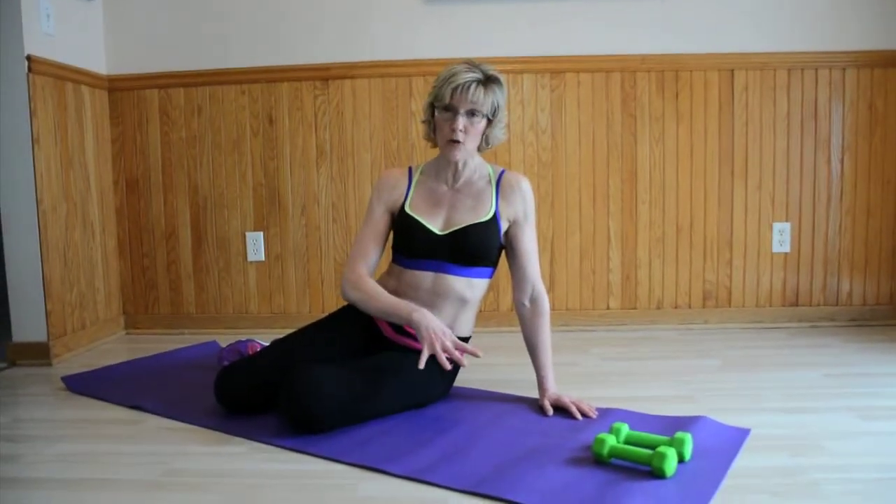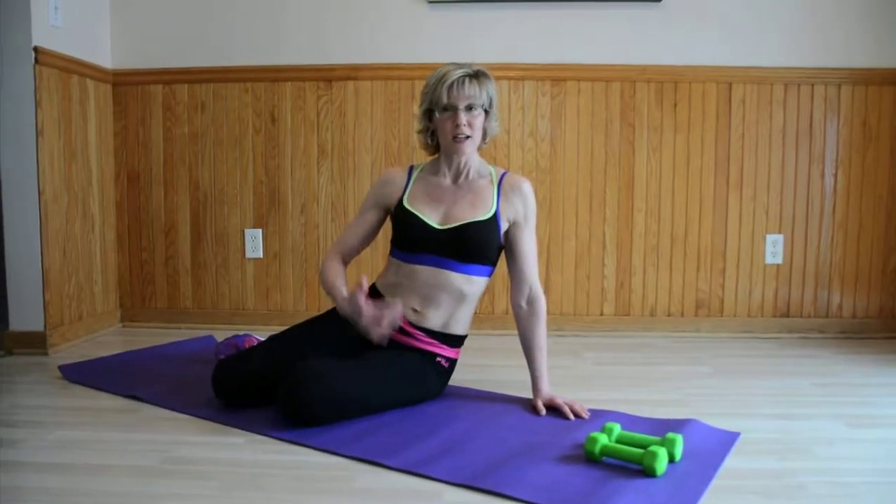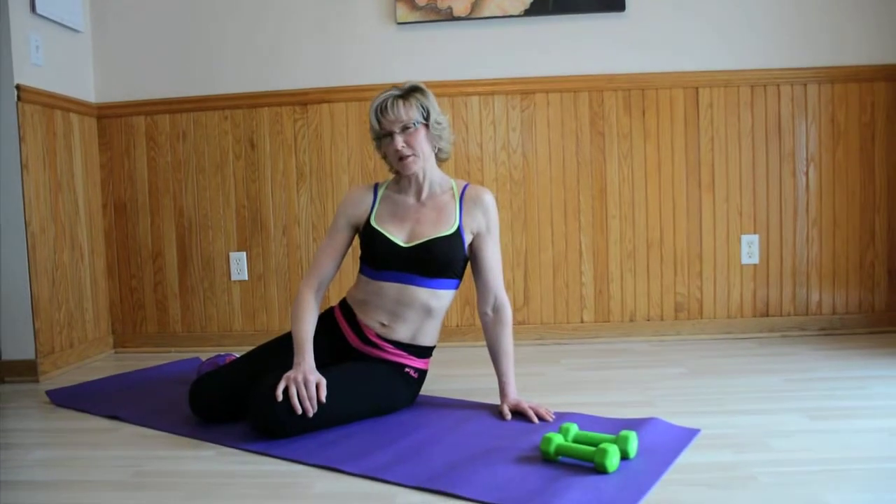Hi! This is going to be a quick segment that we can do on the floor. I have a set of three pound dumbbells. We're going to focus on chest, abdomen, back, and a little bit of leg. Perhaps some triceps too.